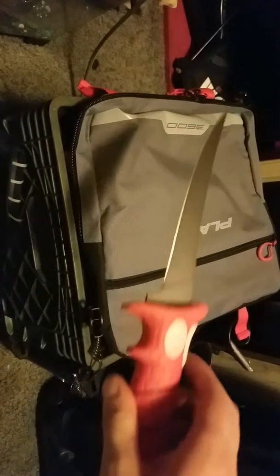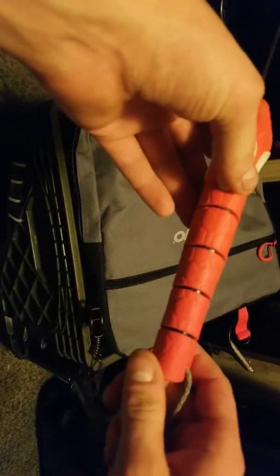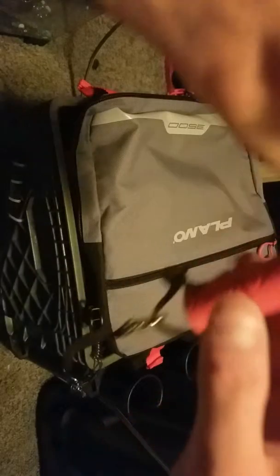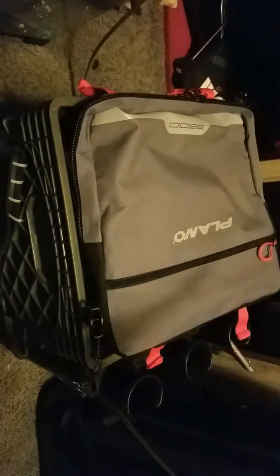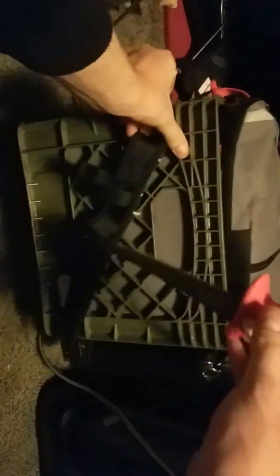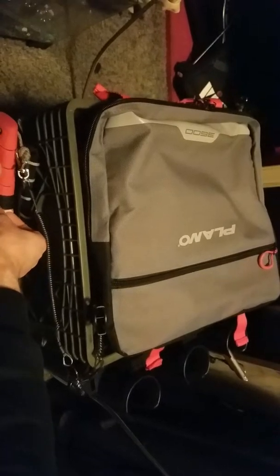Right here I have my fillet knife — it's a Bubba Blade, pretty sure it's seven and a half inch, got a little bit of flex in the blade. This thing is absolutely razor sharp. I use it to cut up my cut bait. I got a piece of paracord tied to it along with a carabiner with a stretchy cord tied to a pad eye so I don't have to worry about dropping my knife in the water. The sheath is zip-tied into the side of my crate.